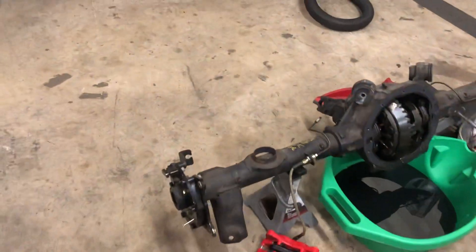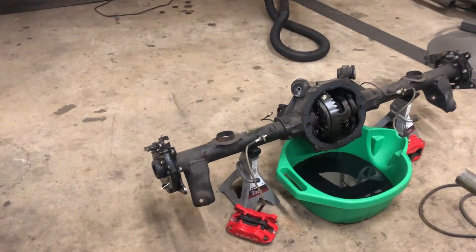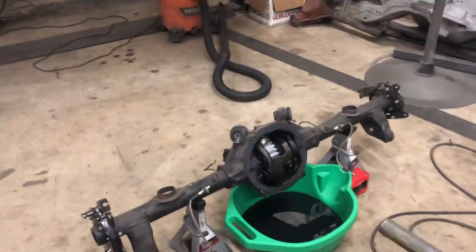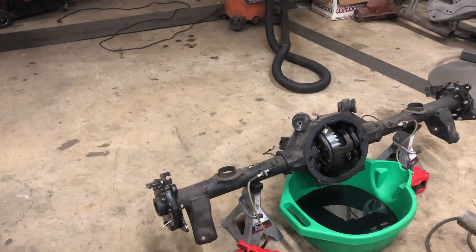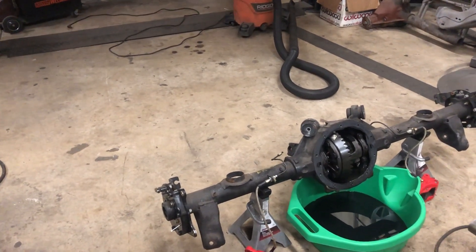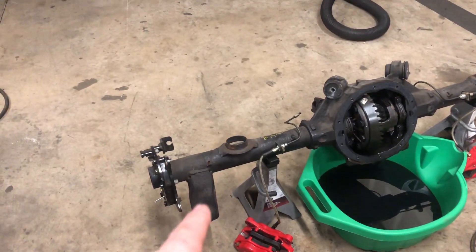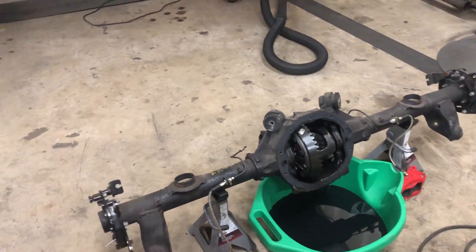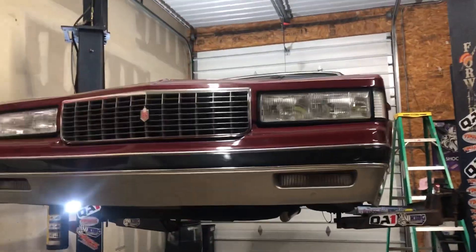I haven't picked the axles up for this rear end yet — they're coming today so I'm gonna pick them up tomorrow and narrow this thing. It's a G-body eight-and-a-half, I went two and three-quarters shorter. I'm putting the control arm buckets on it — adjustable — and the bracing on it, so it's gonna look good. You'll know it's a Bedded Up Customs build.